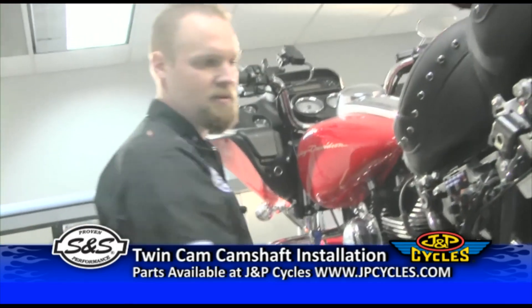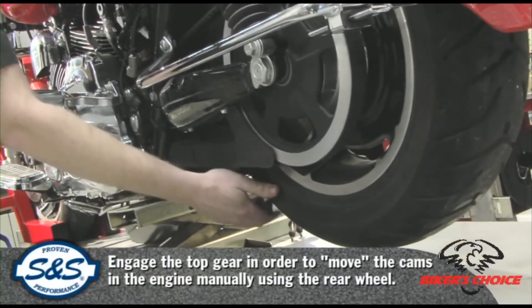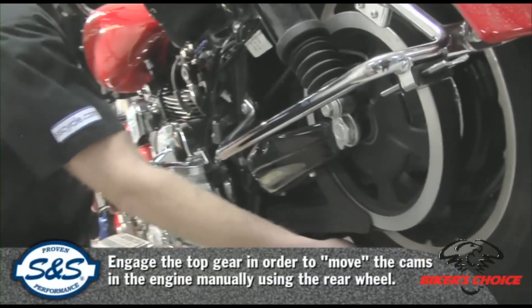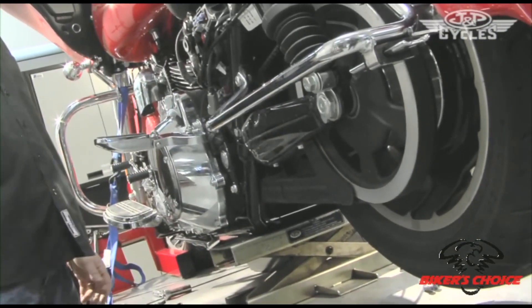While the bike is lifted, we want to put it in top gear. Just turn the rear tire and lift up on the shifter, keep doing that until you can't shift anymore and you have it in basically the top gear.